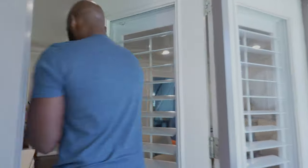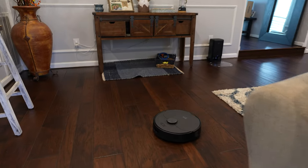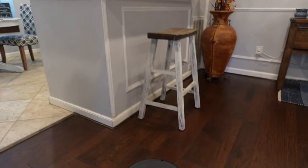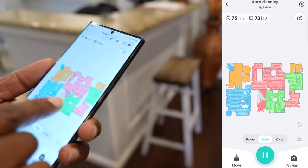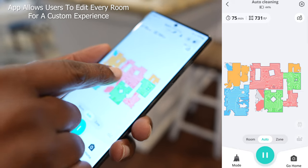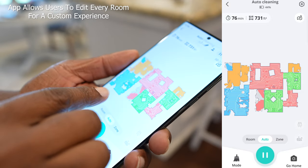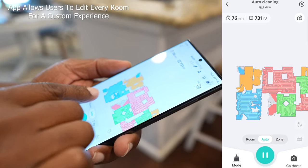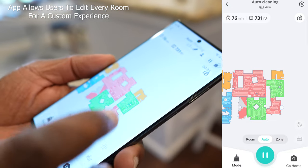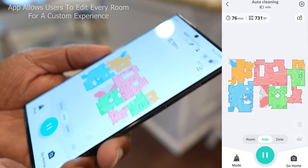All right, this vacuum should be hard at work. Oh, there it is right there — it's still working! It's been cleaning the whole time we've been gone, which is great. Check this out — I've got it mapped right here and it has cleaned all this. You can see these little zigzagging lines. It was in my sitting room, the living room right here, and then let me find — okay, there's the kitchen.